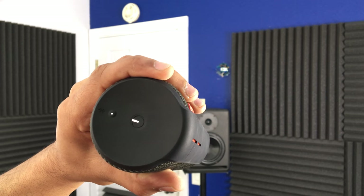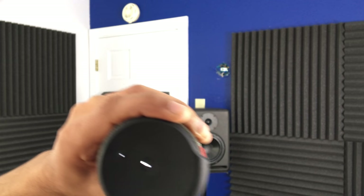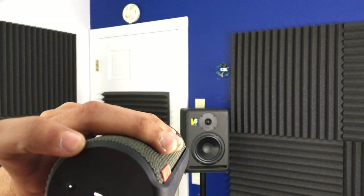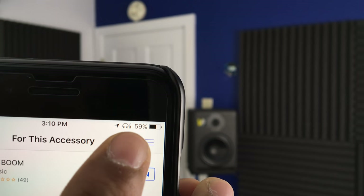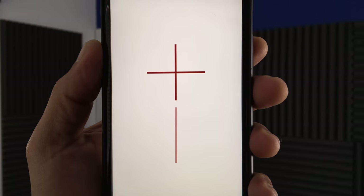Let's go to Bluetooth on my phone. I see UE Boom — select it. It says connected. And I get a little conga drum. App non-installed, so I'll go to the app store. Notice the little headphone icon up there. Let's go to open. Allow notifications.